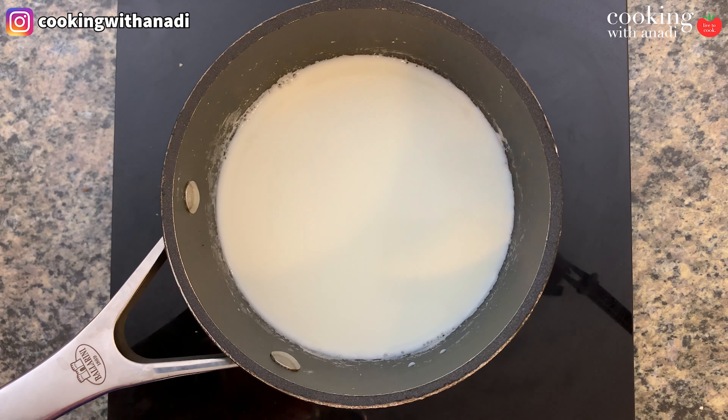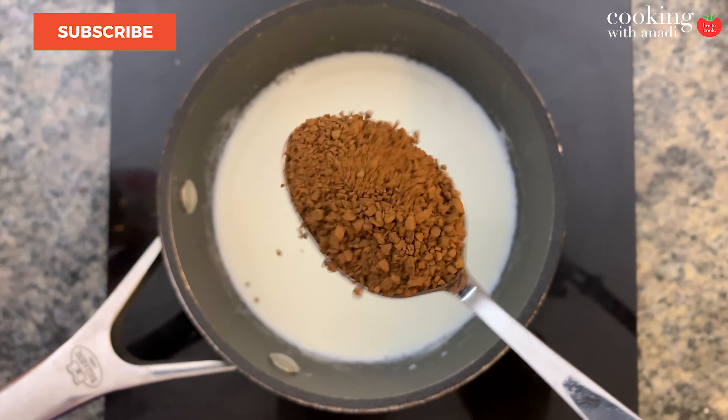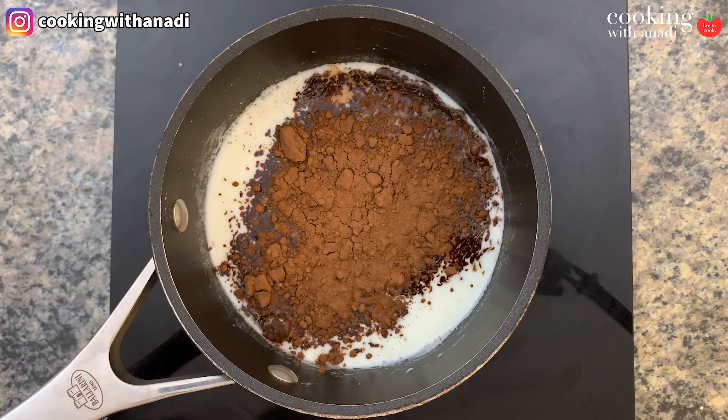So in my pot here I'm heating up some milk. Now you can make it with half milk, half water, or go full milk — this is just 2% milk that I'm using here. We just want it to come up to a simmer. Now get your favorite instant coffee — I'm using the Tim Hortons version, and I really like it because it has hints of chocolatey notes. So when the milk has come up to a simmer, add in your instant coffee and then your cocoa powder as well.